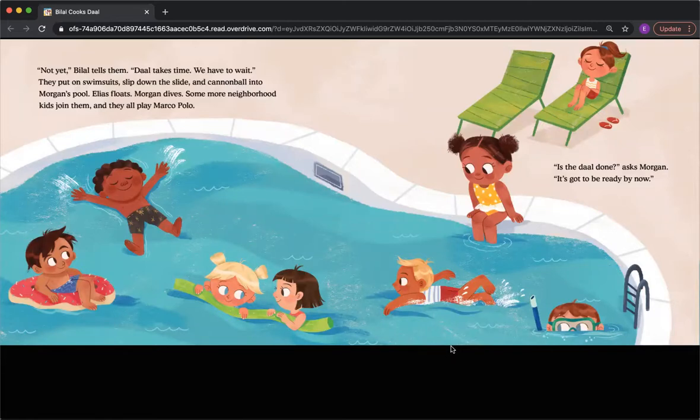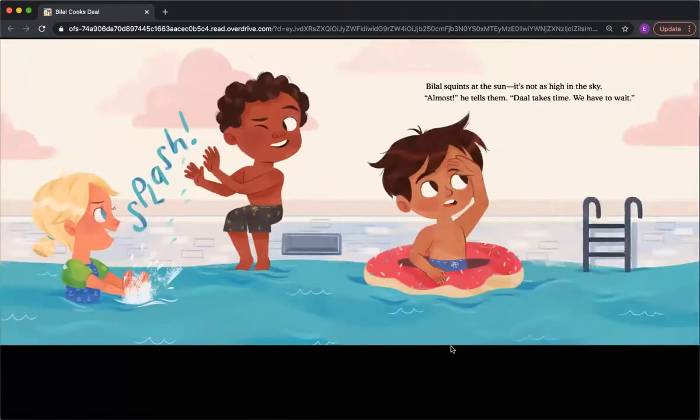They put on swimsuits, slip down the slide, and cannonball into Morgan's pool. Elias floats. Morgan dives. Some more neighborhood kids join them, and they all play Marco Polo. 'Is the Dal done?' asked Morgan. 'It's gotta be ready by now.' Bilal squints at the sun. It's not as high in the sky. 'Almost,' he tells them. 'It all takes time. We have to wait.'